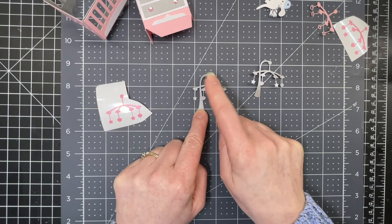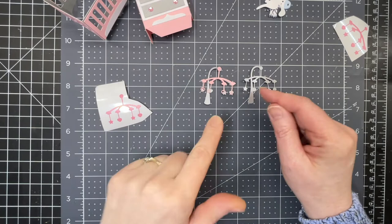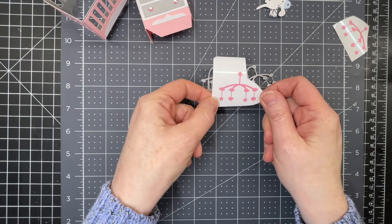For the crib, I've cut out a little mobile and a mirror image of it to stick them together and make them sturdier. I cut out a cardstock topper piece so it could be two-colored, but I decided to use adhesive vinyl to decorate the mobile.